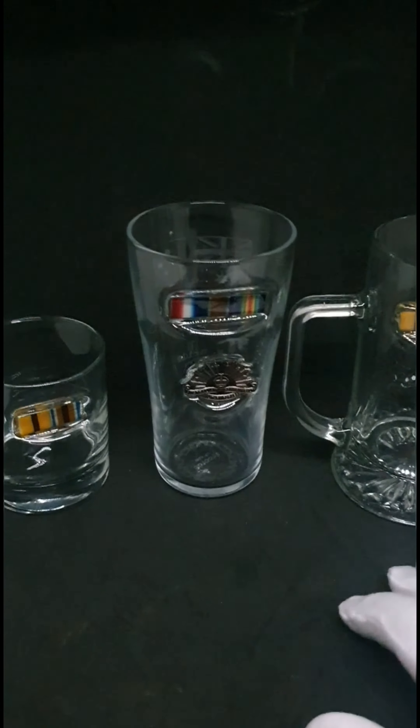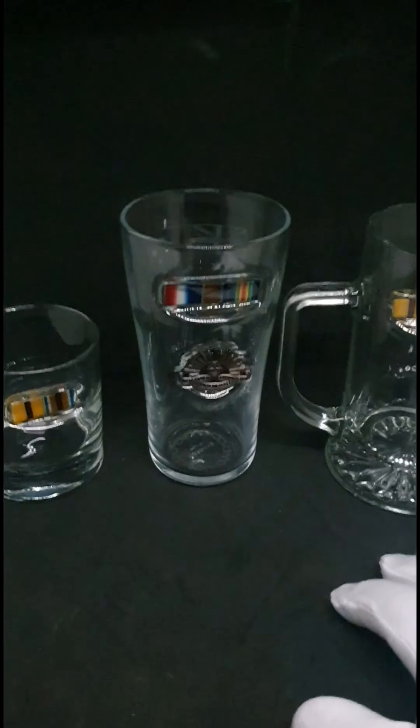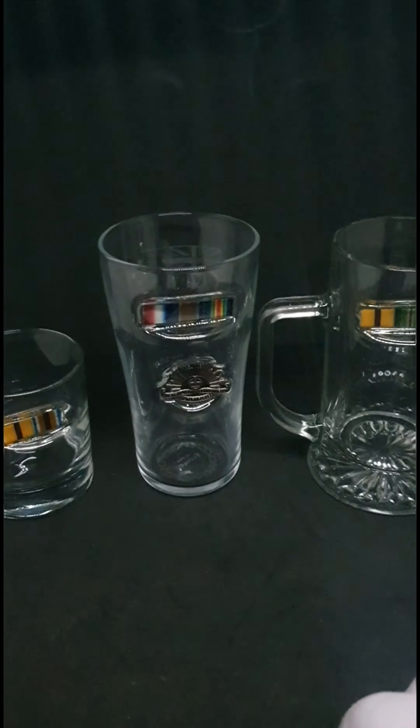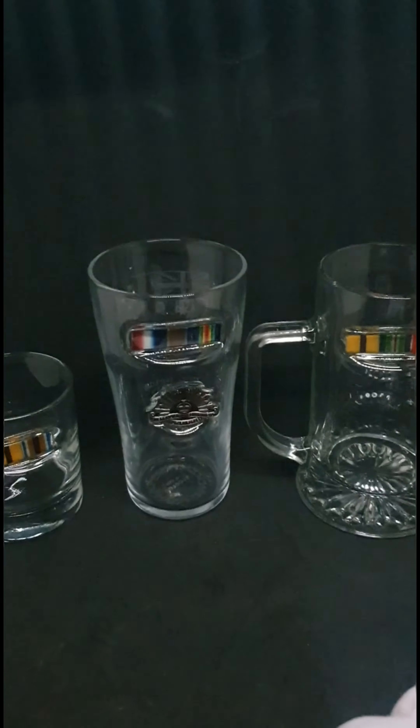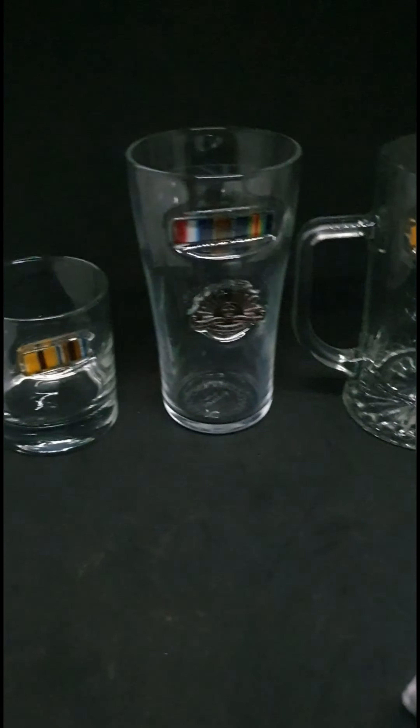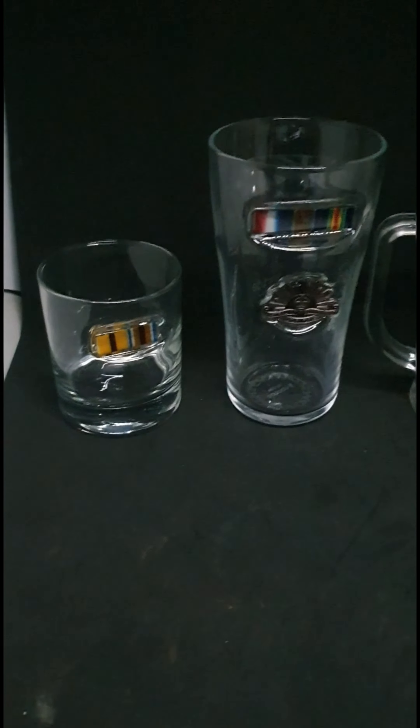I don't know if you recall, but they used to wear emu feathers on their caps. It's actually not a well-known fact, but the horsemen used to go out and had to catch an emu and pluck the feathers out. That just showed people that they were experienced and very good horsemen.